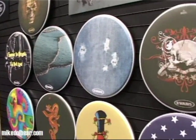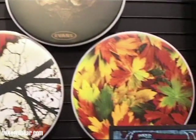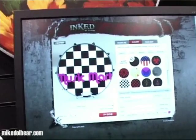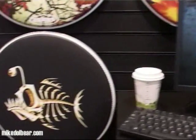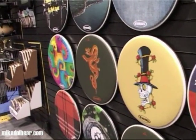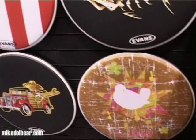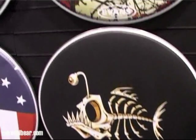These are the Inked by Evans heads. If you go to the website, inkedbyevans.com, you can choose from one of 99 designs which they already have there, or you can upload your own graphics. Price in the US is about $100 delivered. Price in the UK is to be confirmed, and also method of delivery to be confirmed.